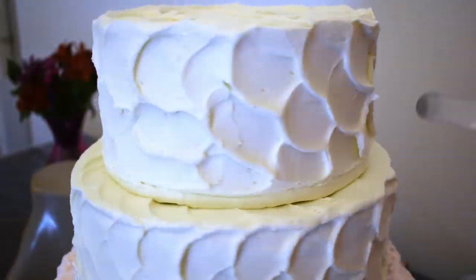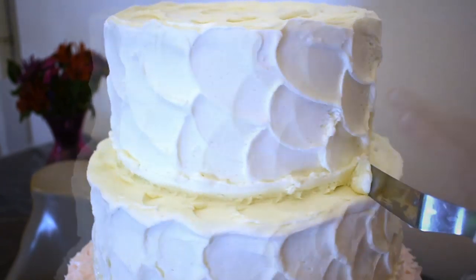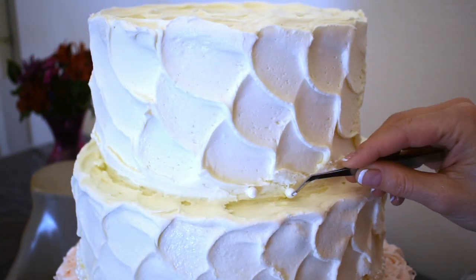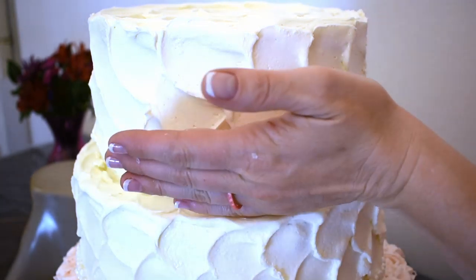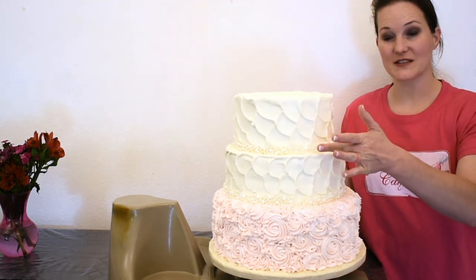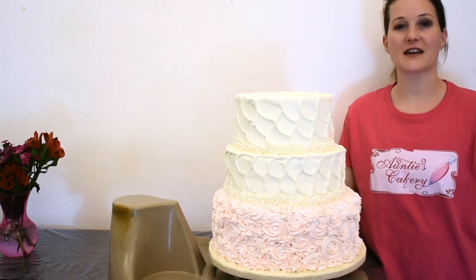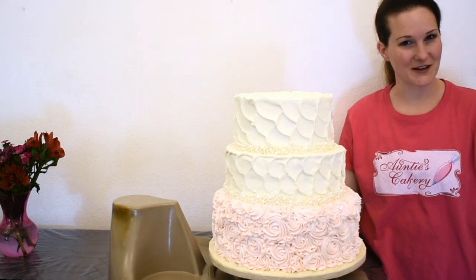Stack on that 8-inch tier and do the same. I just finished putting the final details on the cake, and now I'm going to take it to the venue, set it up, and put on a topper. I can't wait to see what it looks like with a topper on it.